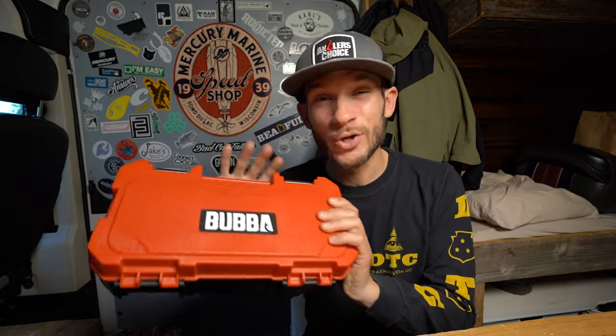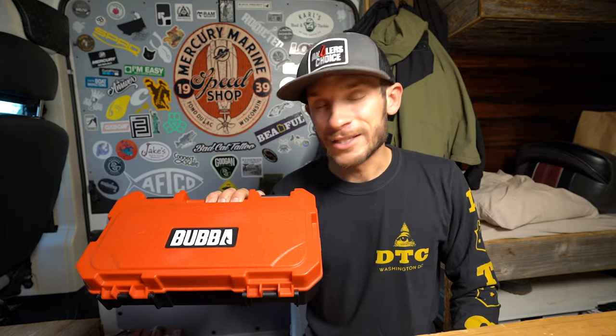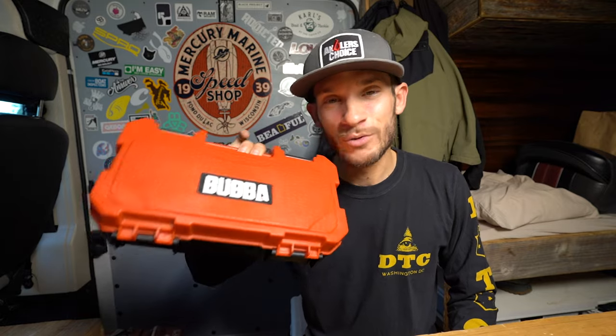What's up guys? Today we're going to be taking a look at the Bubba Pro Fish Scale. This is a $200 scale to weigh your fish on. I have no affiliation with Bubba. This isn't a sponsored video. I've been using this thing for about the last month now and I feel like it's about time to share my thoughts on this $200 scale.